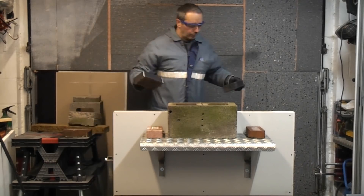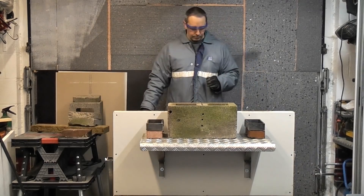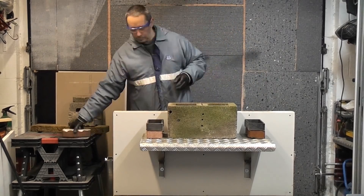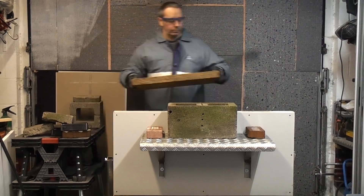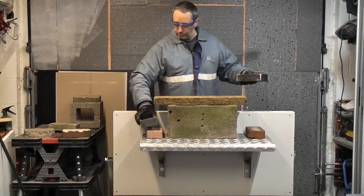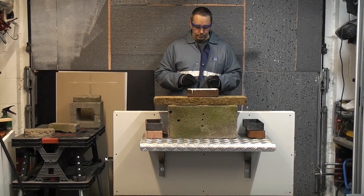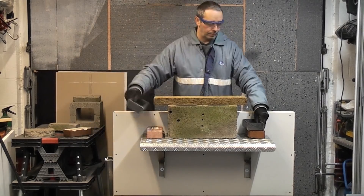When loading up the shelf I don't use massive increases in weight — I normally increase the weight gradually by a couple of kilograms at a time. But I edit this bit out so you only see me adding the weight in large increments until failure. I also put the weight as close as possible to the plasterboard.